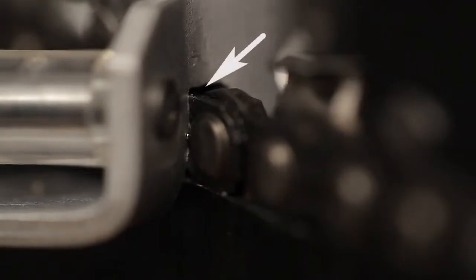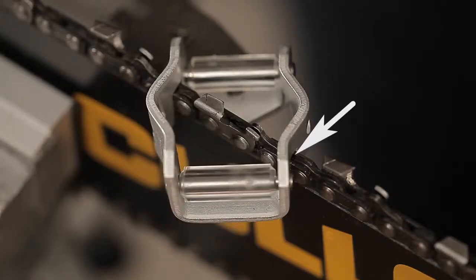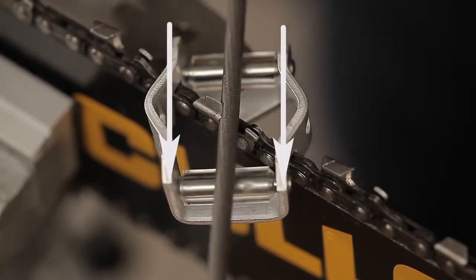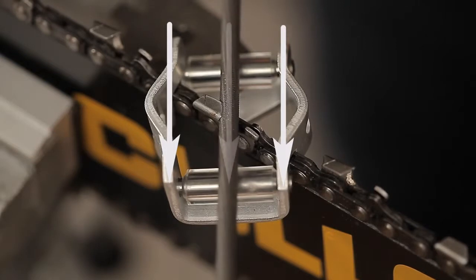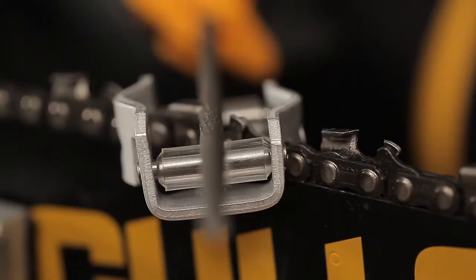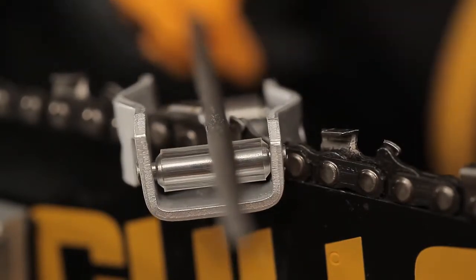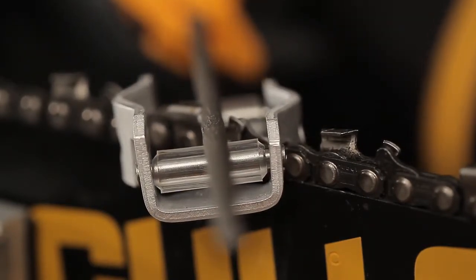Place it like this over one of the cutters. Make sure that this groove goes all the way down to the chain. Place the file in the middle of the template. It is important to align the file parallel with the sides of the template, otherwise the cutter will not be sharpened properly. Remember to support the file on both rollers of the template, as it is important that both move when you are filing.